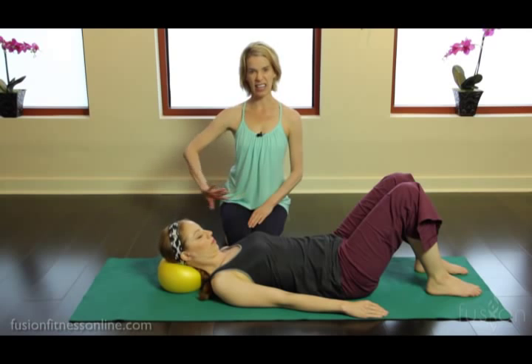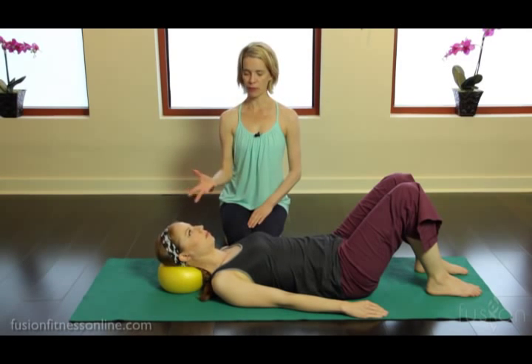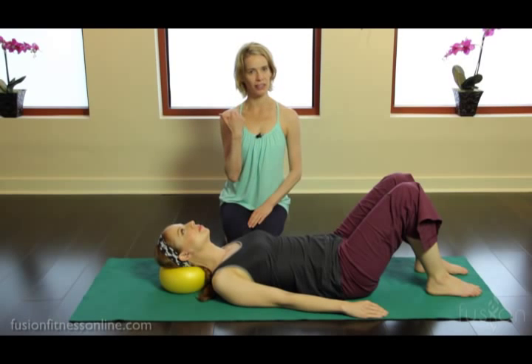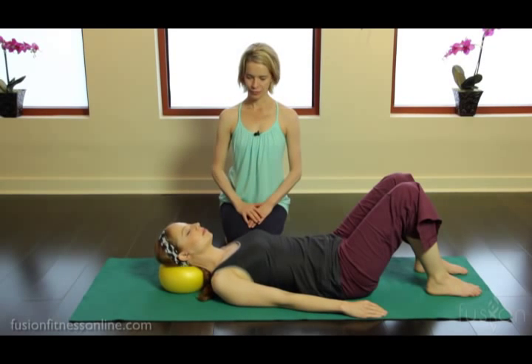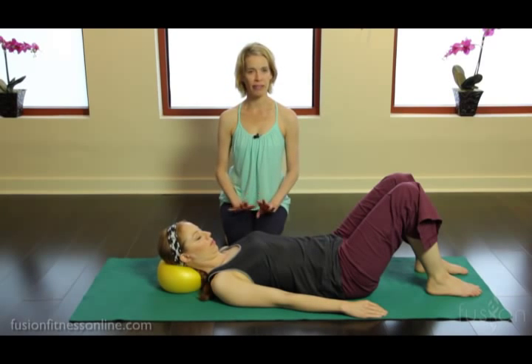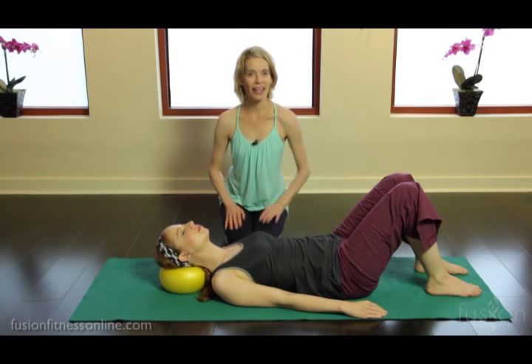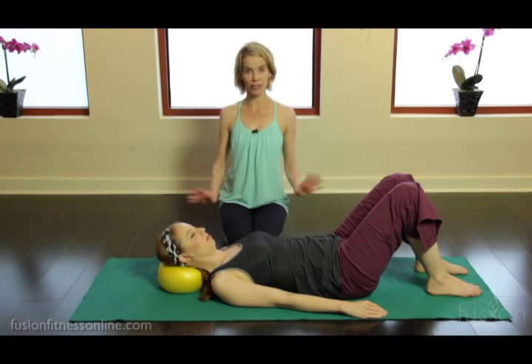The ball lengthens the whole back of the neck and back of the head, then moves forward into her body as the chin goes up. You want to cue your clients to become very, very heavy on that over ball — to imagine that the back of their head and the back of their brain is just melting and cascading over the ball.